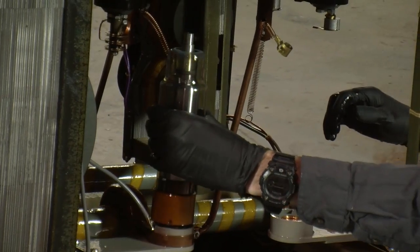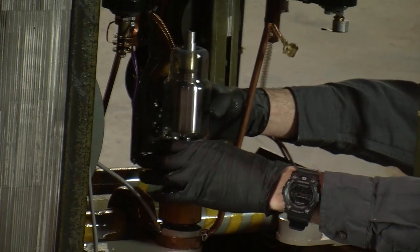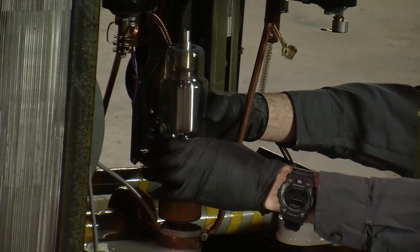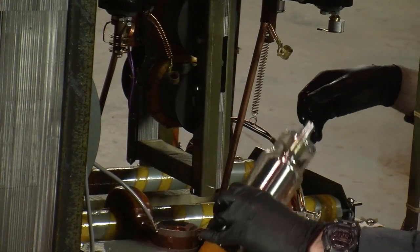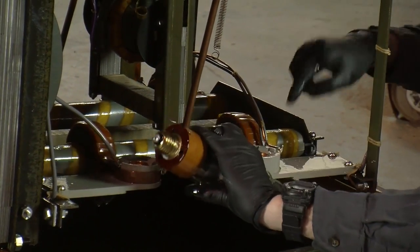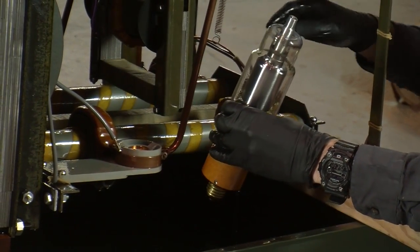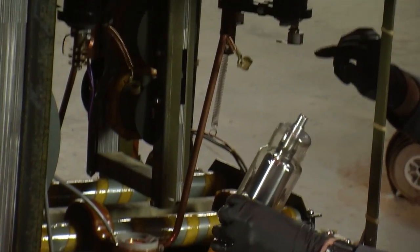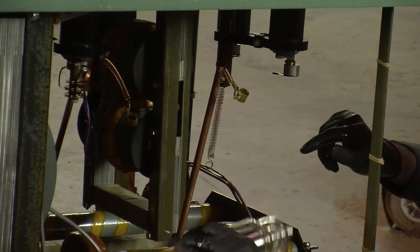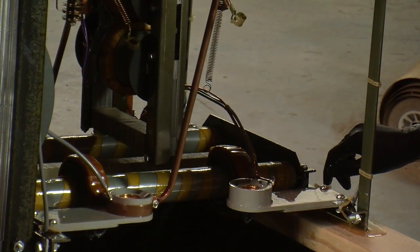Now if you want to convert this power supply from DC to AC, all you'd have to do is remove these rectifiers and then take whatever connection goes into them — which looks like it goes right up to the transformer — connect that up to the high voltage outputs, and now instead of outputting DC it'll output AC. Then you can use the rectifiers for something else.